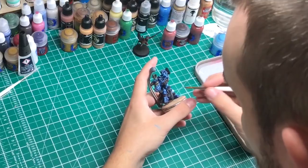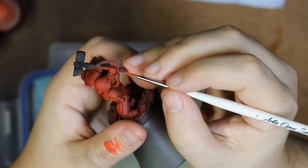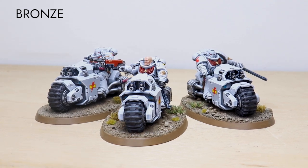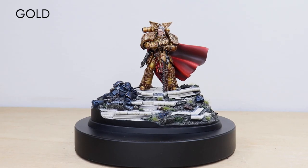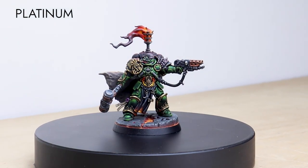Hey guys, hope you're enjoying this tutorial. If you're new to Siege Studios, we are a premium miniature painting service with over 50 artists. Here at Siege, we offer four painting levels ranging from our bronze premium gaming quality up to our platinum competition standard. For your free quote today, follow the link in the description of this video.